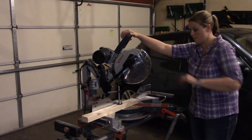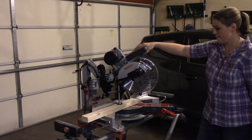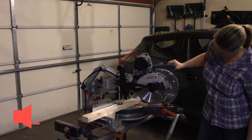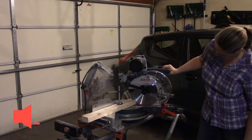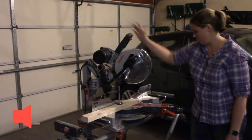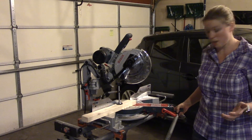Notice my hands — with the help of the clamp I do not need them anywhere near the saw.